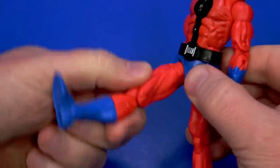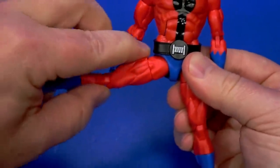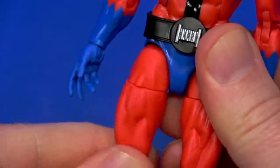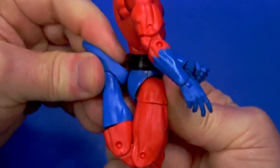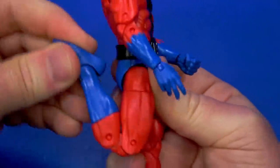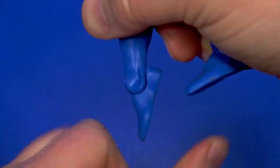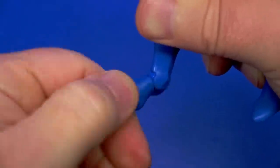Ball coming out to the hip — comes up, back some, out. Better than most Spider-Mans. Swivel at the thigh. Double knee — boom, kicks his ant-loving ass. Swivel at the mid-thigh or boot. Hinge at the ankle goes all the way back and forward. And then a front-facing pin for rocker.